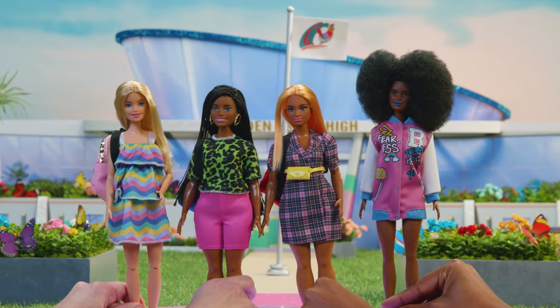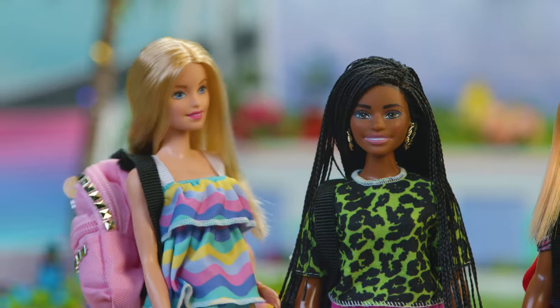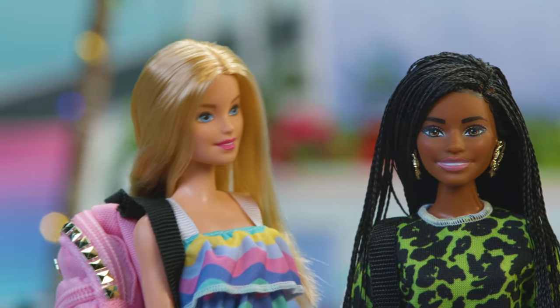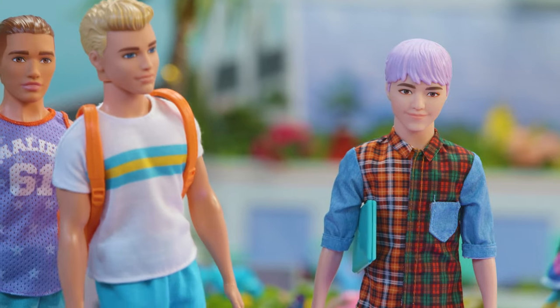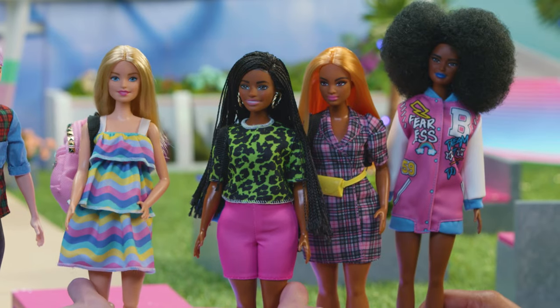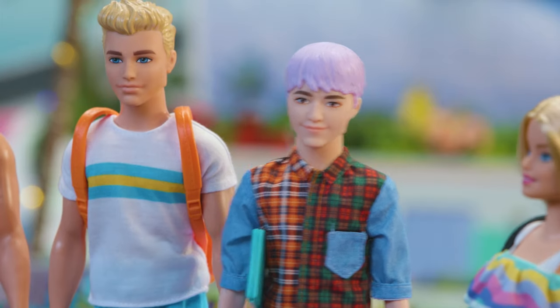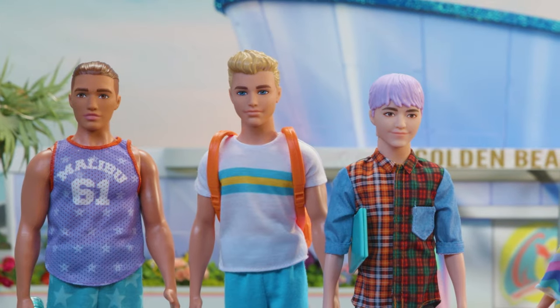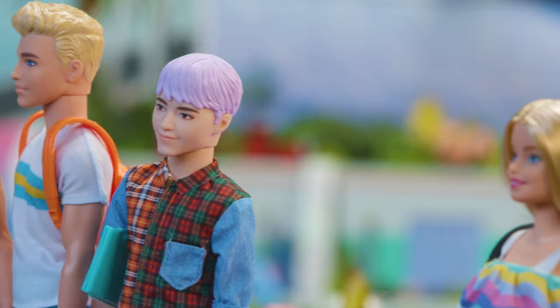Why don't we all go to the Dream House for a self-care celebration? Totally, Dawn! That would be an awesome way to de-stress after the first day of school! I'd be down for that! Happy first day of school, everyone! Thank you, Ken! We're headed to the Dream House to relax if you all want to join us! We can't today — we all got after-school jobs at the coffee shop! Next time? Absolutely! See you later! Bye! See you tomorrow! Good luck! Later!